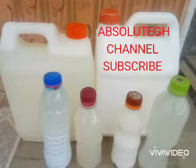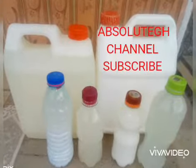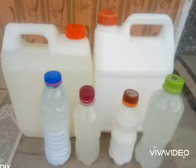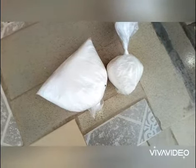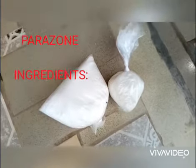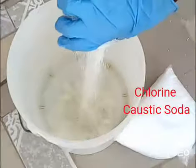Hello everyone, welcome back to Absolute Diet. Thank you all for watching my videos and thank you for subscribing. Today we are going to prepare parazone. We are going to use just two ingredients: chlorine and caustic soda.